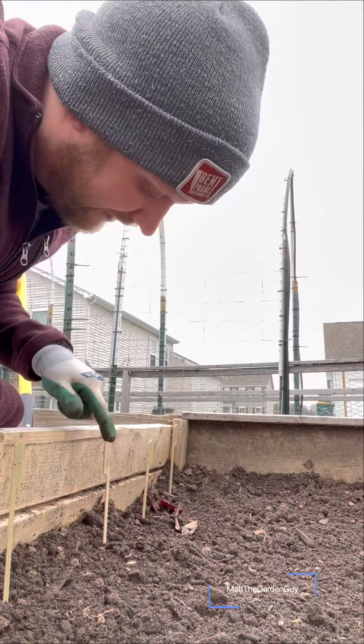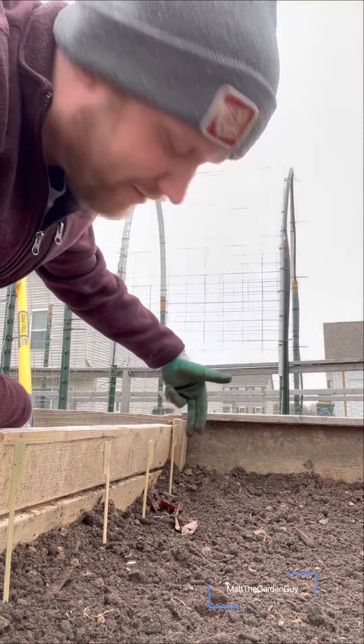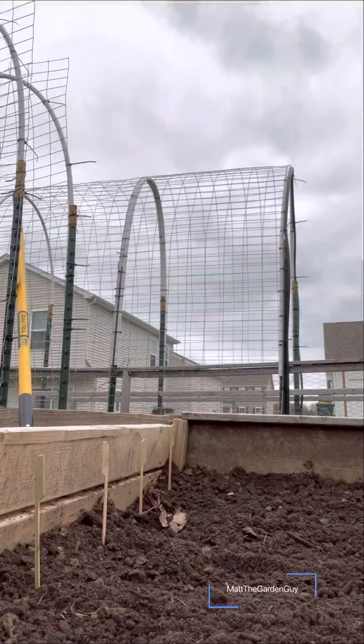I'm going to go ahead and start getting my parsnips in. They need to be about a half inch down, and I'll space them about eight inches apart, so I'll be able to get a couple rows in here. What I like to do is put stakes eight inches apart — this one I started about five inches in from the wall — and then just make a little trench here with my hand.